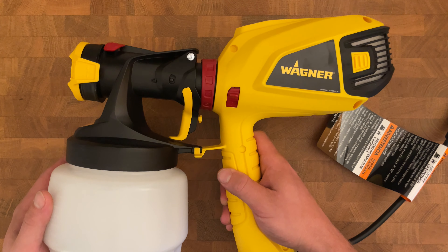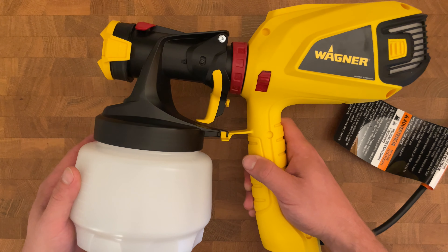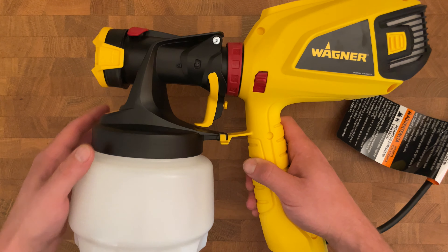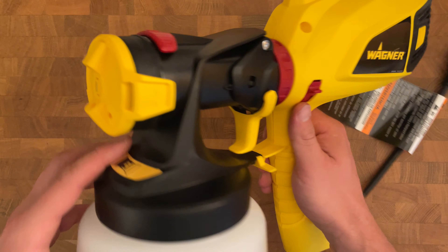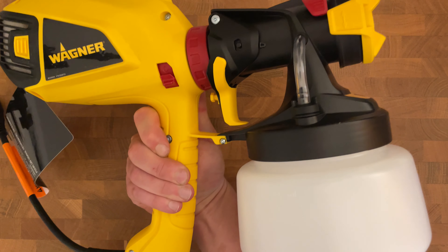This is a quick review of the Wagner Control Spray QX5 Paint and Stain Sprayer. I'll be sharing my experience with this tool that I initially purchased to speed up the staining process for my front and rear deck railings, which had taken me ages in the past.